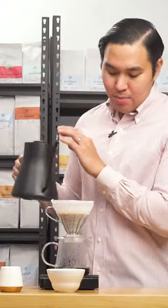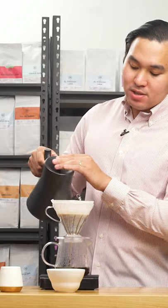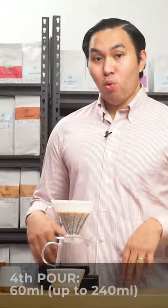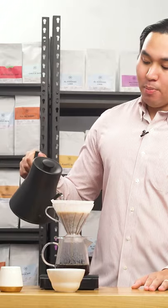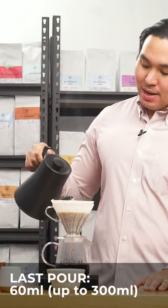After 1 minute and 30 seconds, I'll pour again 60 ml of water from the side to the center. And then for my last pour, I'll be pouring it after 1 minute and 55 seconds. Now at 2 minutes and 10 seconds, I'll be pouring my last 60 ml from the side to the center.